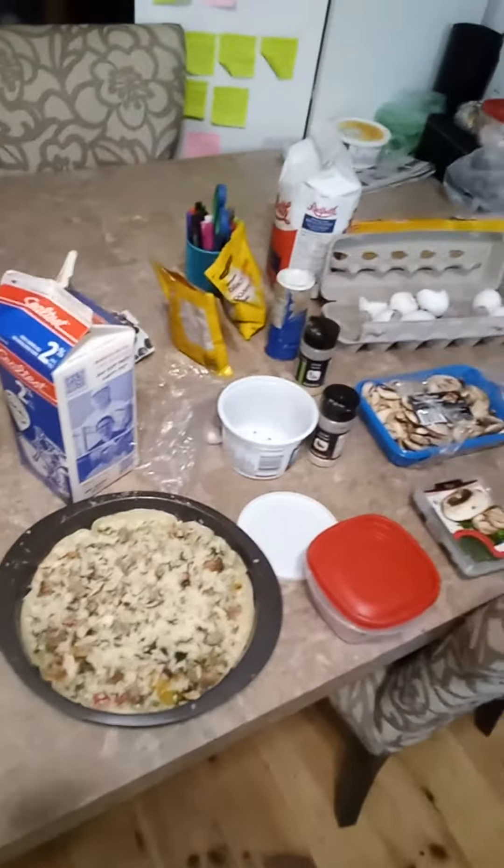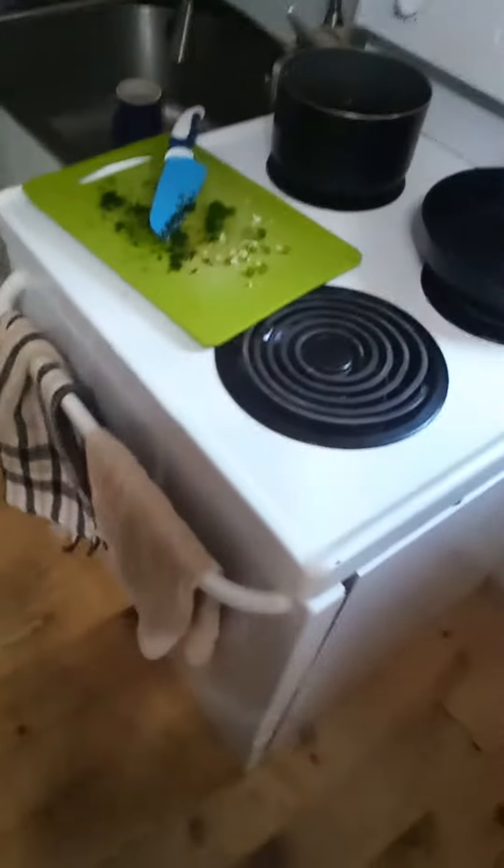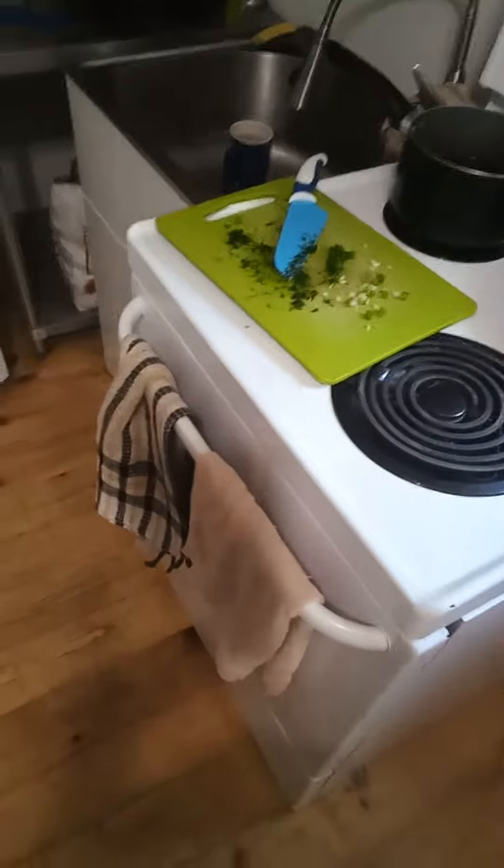So I'm gonna finish decorating this with other toppings — leftovers — and then I'm gonna throw it in the oven. Then I'll show pictures of me eating it, and then I will tackle the yard today. You guys might see some of that updated information as well.